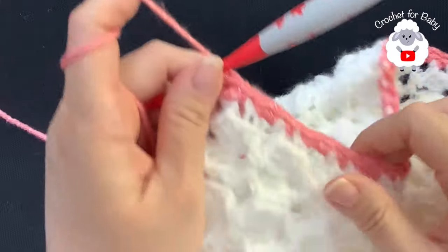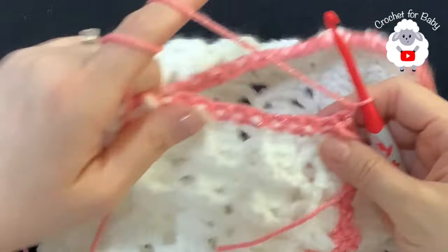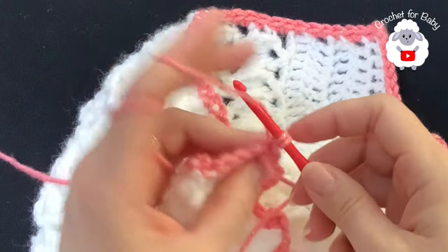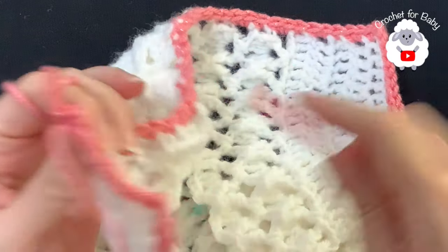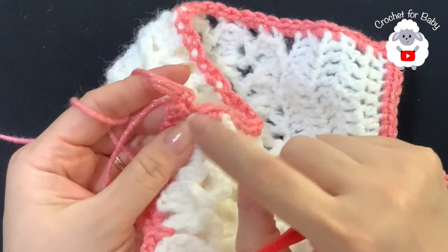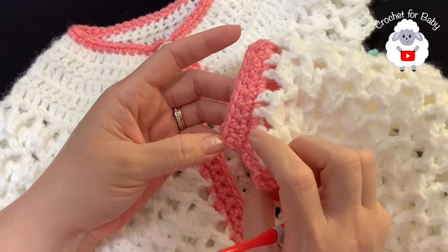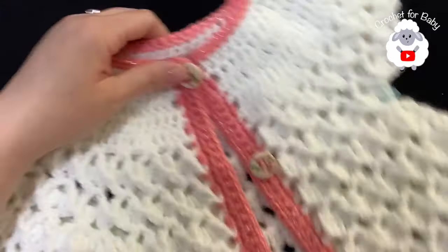I finished making single crochets along this side. Now chain one and turn - for this side we're going to do three rows of single crochets. Beginning on top of the first single crochet make your first single crochet and continue for three rows, chaining one and turning each time. I finished the three rows - at the end I made my last stitch, cut the yarn, and passed it through the last loop. This part is done.